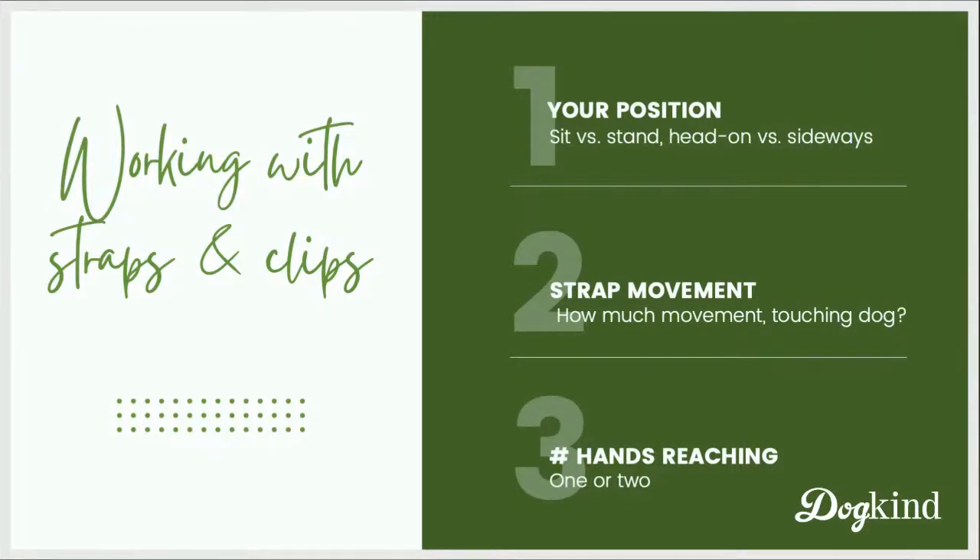When working with the straps, how much you move the strap matters, and whether you're lifting the strap in a way that makes it touch the dog or not. Dogs with really sensitive bodies may flinch as soon as that strap touches them. Also consider how many hands are reaching toward the dog. You can often start with just one hand, which is easier for most dogs, but most harnesses require both hands to clip — so reaching with two hands is something you may have to deliberately work into your training plan.